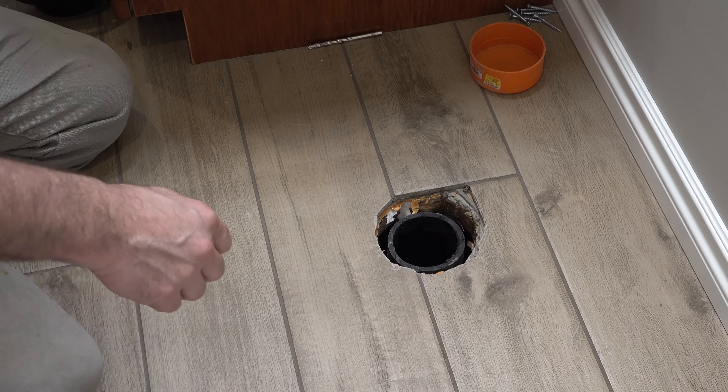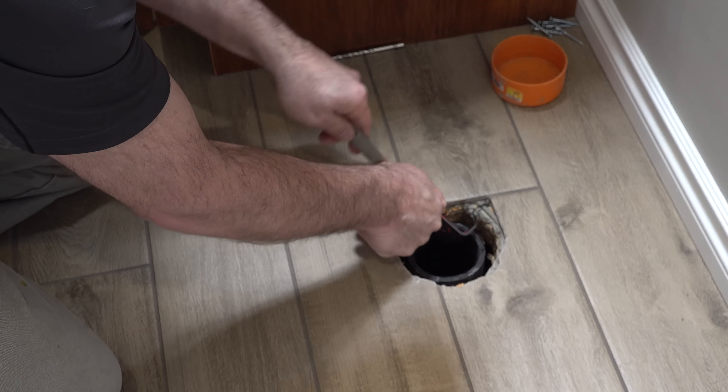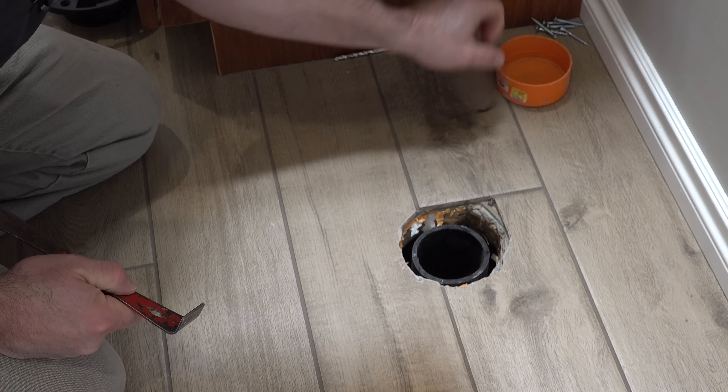I've got a little bit of a melted area there from cutting that could catch, so I'm just going to get rid of that.